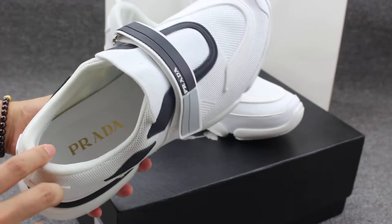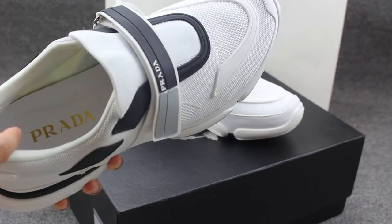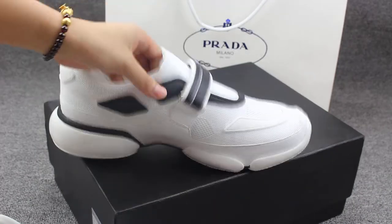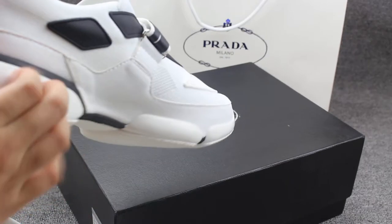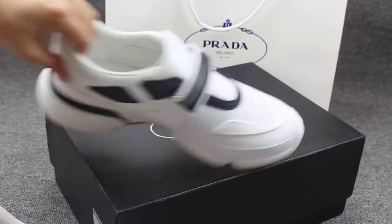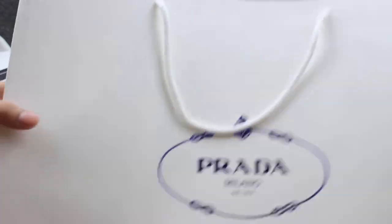And to show you guys the inside part, you can see the Prada on the shoe pad with the gold color. And to show you the rubber bottom — really good quality. And these shoes also come with the bag, Prada bag.